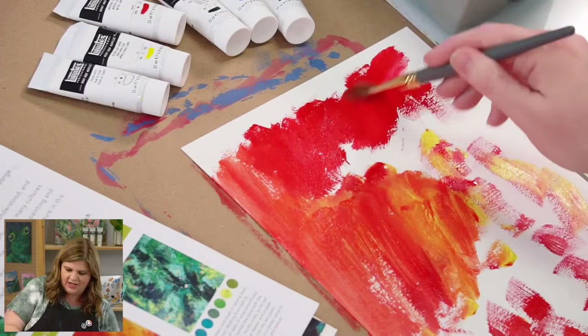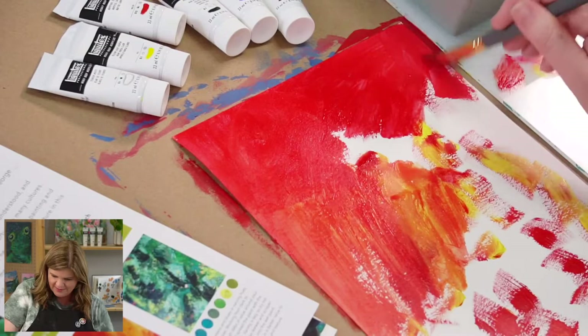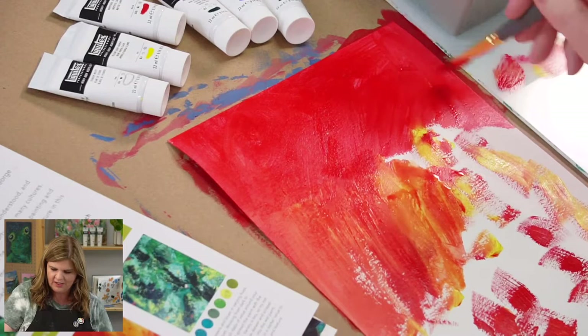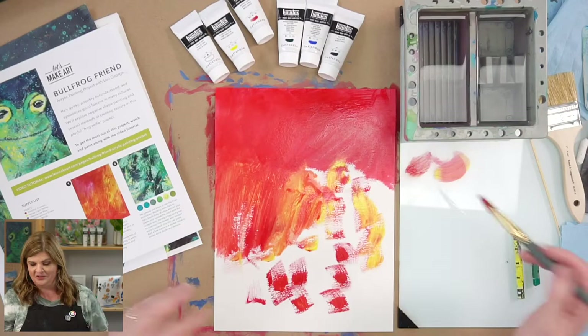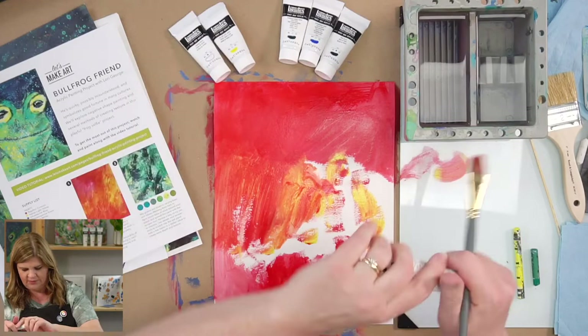I'm dipping my brush into the water. This is a great way to cover all the white of your page so you don't feel intimidated by that stark white paper, and also so we don't have to worry as we do layers about little white specks showing through.